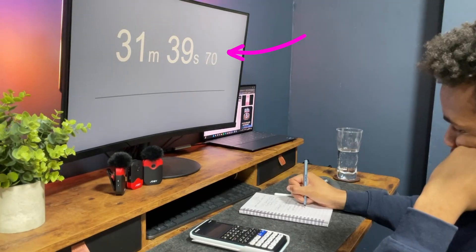Have a timer on your screen so you know when to finish your paper. If it's a non-calculator paper, no calculator. All of this will help with your exam stress and anxiety so you're feeling more prepared in exam situations and you know how long you should spend on each question effectively.